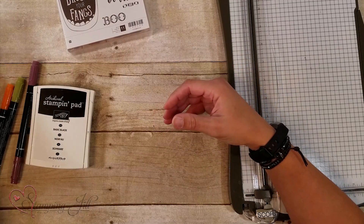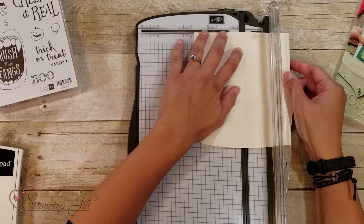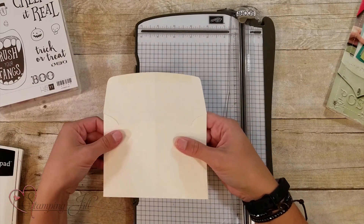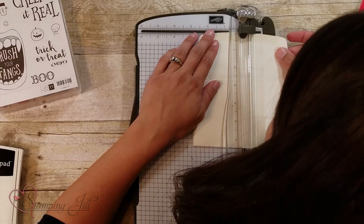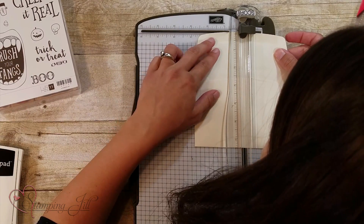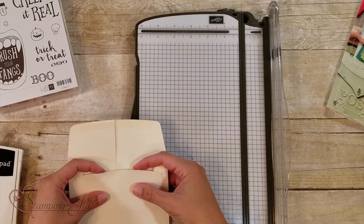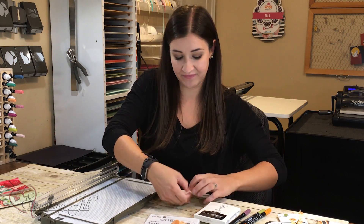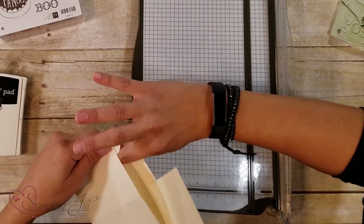So what I did is I took a very vanilla envelope and I scored it at two and seven eighths inches on my stamp and trimmer. You can kind of see that score line. Then I slit down that score line with my cutter on my stamp and trimmer to where the envelope opens right there. Then I take this side, lick it, and tuck it inside so that little flap is out of the way.